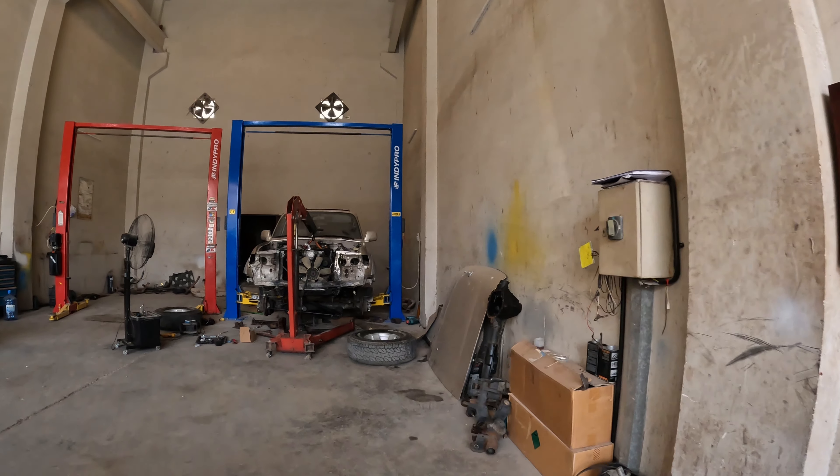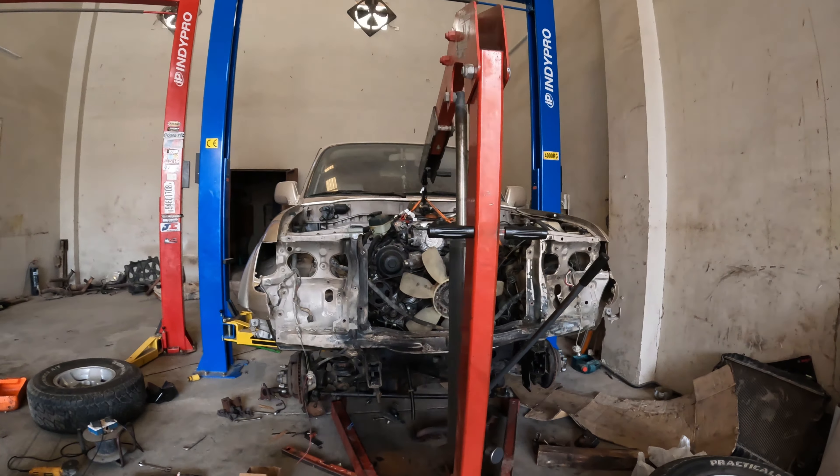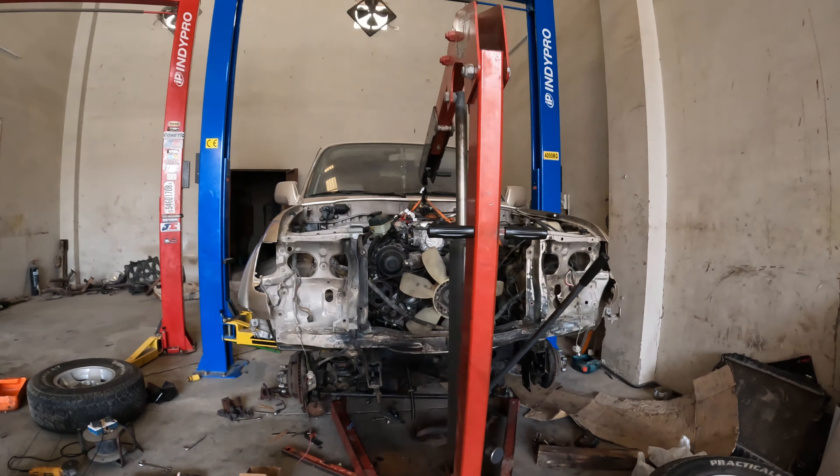It's too hot for life! Check this out — this is what Project Ben looks like at the moment. I think we're in pretty good shape. This should start either today or tomorrow — we should be able to start the engine, which is what I'm looking forward to.